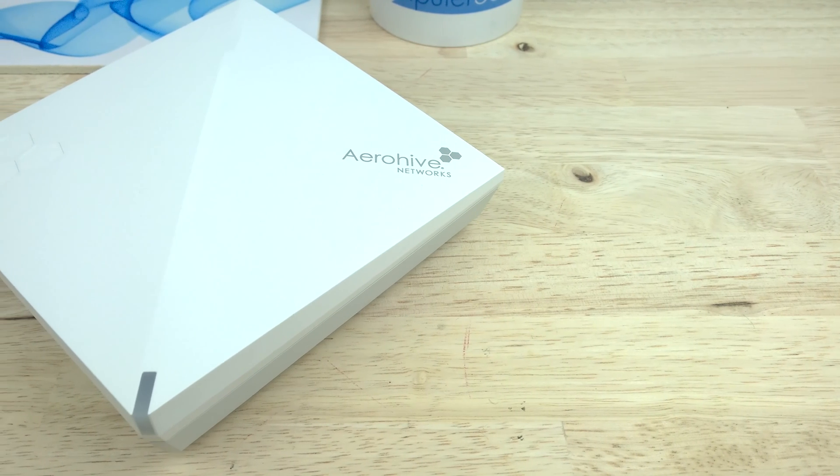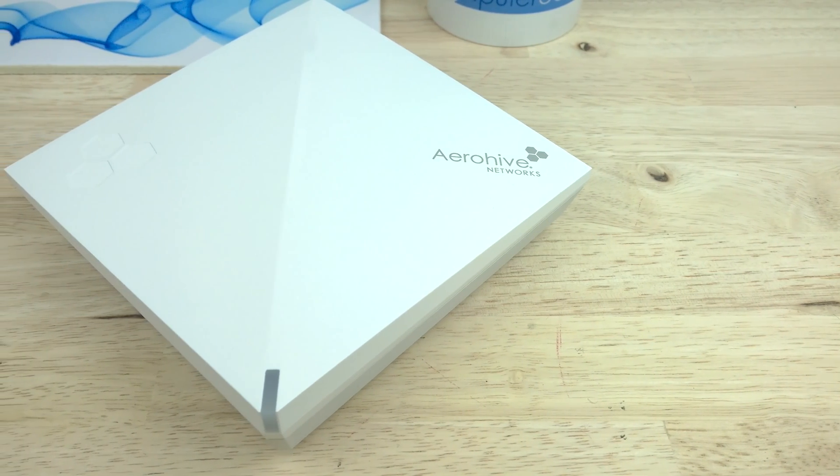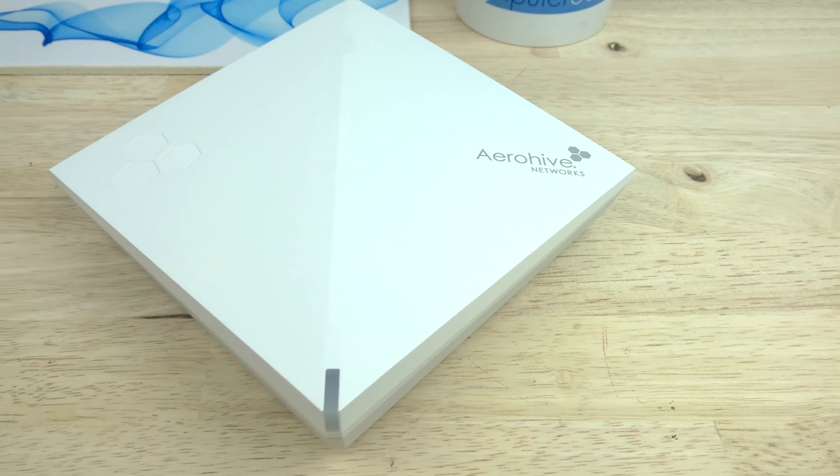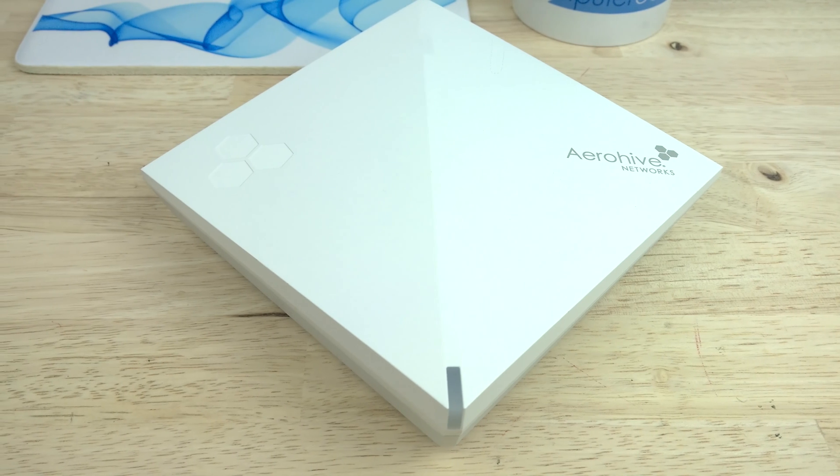Thanks for watching this quick unboxing of the AeroHive AP130 cloud managed wireless AC access point. Remember to subscribe to our YouTube channel, like this video and comment below about the AeroHive AP130.